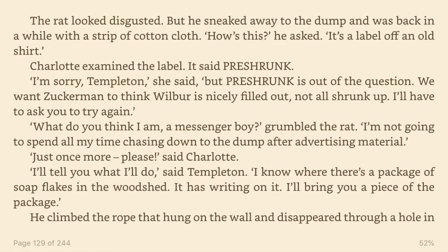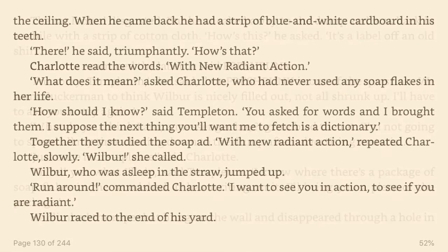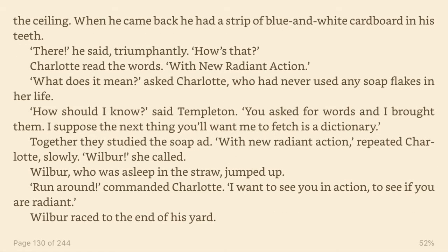I'm not going to spend all my time chasing down to the dump after advertising material. Just one more, please, said Charlotte. I'll tell you what I'll do, said Templeton. I know where there's a package of soap flakes in the woodshed. It has writing on it. I'll bring you a piece of that package. He climbed the rope that hung on the wall and disappeared through a hole in the ceiling. When he came back, he had a strip of blue and white cardboard in his teeth.